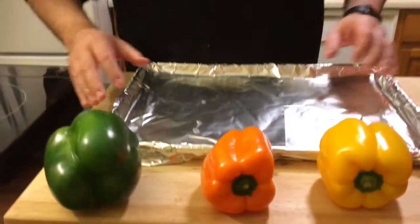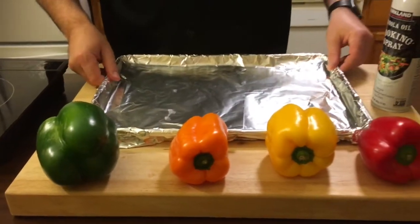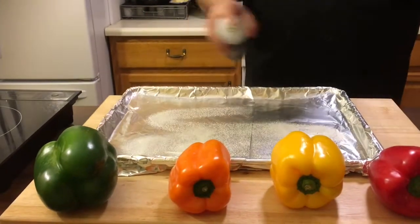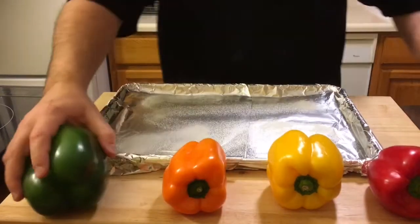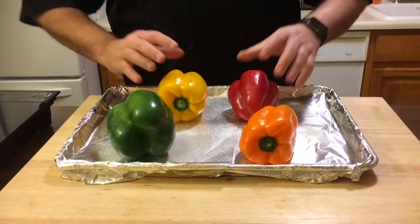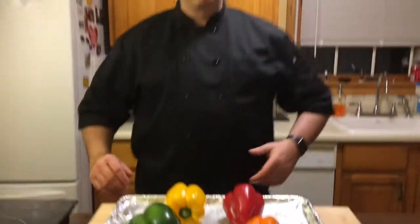So I'm going to show you how she did it — we'll roast them in the oven and finish them with some garlic and oil. I got some bell peppers here, I got a pan with some foil on it just to make it easier to clean up. I'm going to put a little bit of nonstick spray on there, and then just put the peppers on the pan.